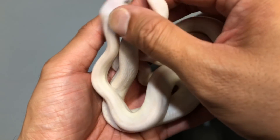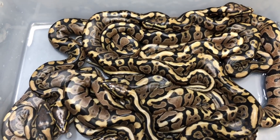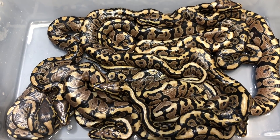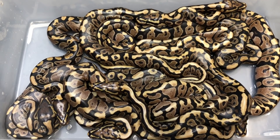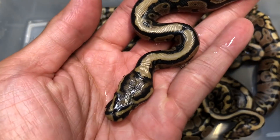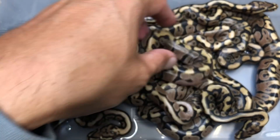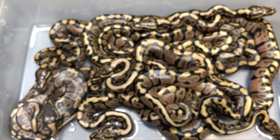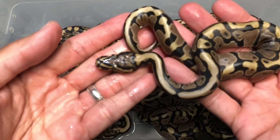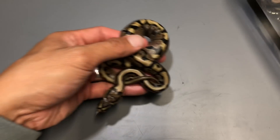I'll show you guys a couple of clutches that hatched. This one is the sapphire gene bred to the spot nose gene female I have. Some of them are actually already shedding. I'm not quite sure what I have here — not quite what I was expecting. But there are some spot nose combos in here. This one is definitely a spot nose — not sure if it also has the sapphire. Let me get it up and focus in — it's definitely a spot nose head.